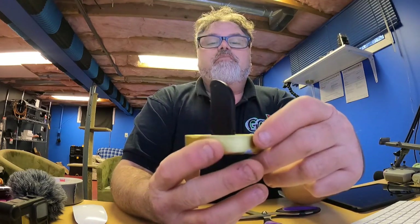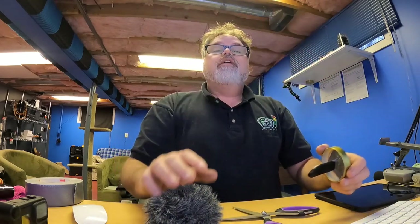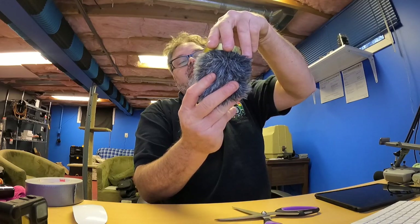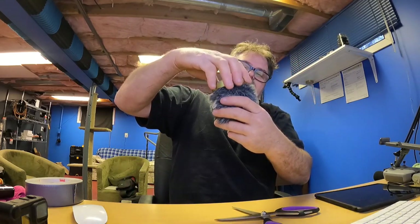I put some duct tape around it so when it hangs it has like a lid. Now I just took my microphone muff. I got my hamster muffs in but they were way too small and they fell apart as soon as I went to put them on — they were junk, don't buy them. But what I got here I just stole my muff from my other mic on the other camera, and she slides right on.